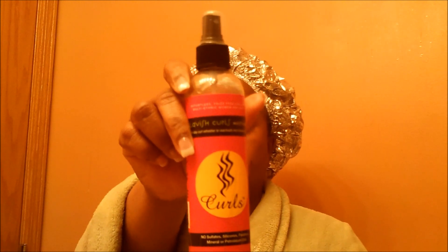The next one is Curls Lavish Curls Moisturizer. I don't use this straight out of the bottle — I pour it into my refresher, which usually has any conditioner I feel like putting in, along with some water and aloe vera juice, and that's what I spritz my hair with to refresh. It has no sulfates, silicones, parabens, mineral oil, or petroleum oils, and I believe this is the one that's in Target.